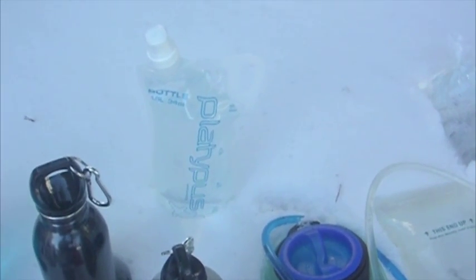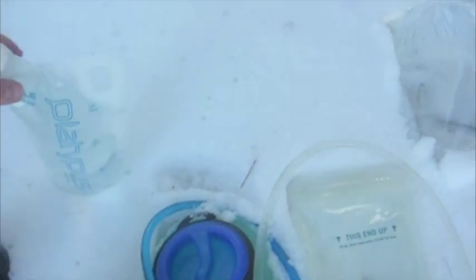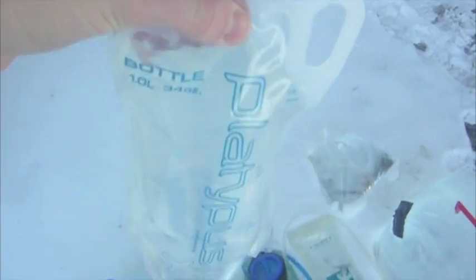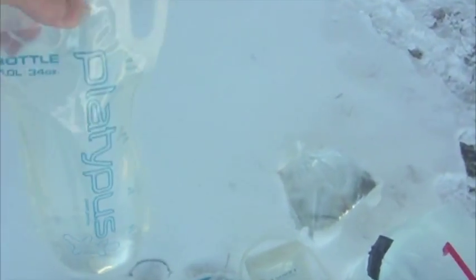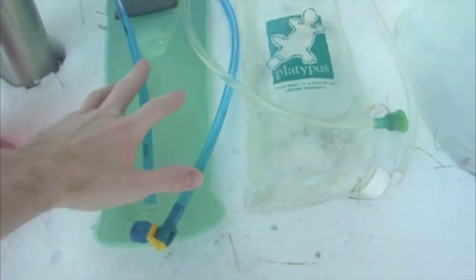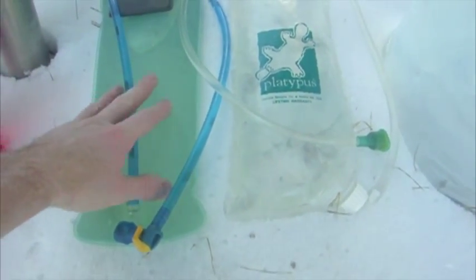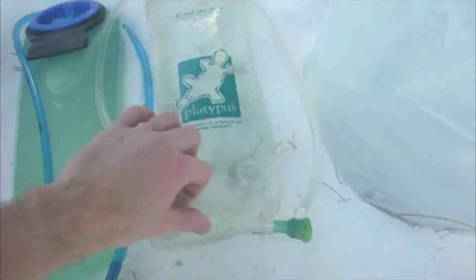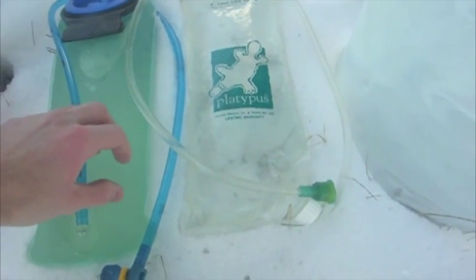Nestled in the back we have a one-liter Platypus collapsible water bottle. It has a little hook so you can attach it with a carabiner, and when you're done it folds up and is lightweight — a really handy backup water storage container. Next we have a CamelBak from about 2002, so it's a little old and has seen freezing weather. We also have a Platypus of the same size, both filled up with water in the hoses so we can check the nozzles.